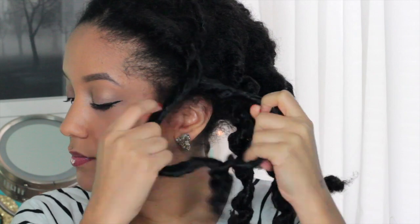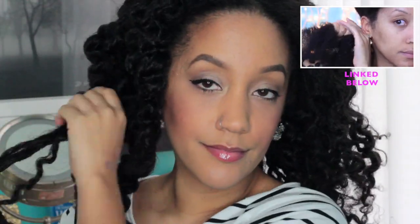Hit that thumbs up button and subscribe for all things beauty related. Clearly anyone can rock this style — from straight, kinky, curly, relaxed, short, long, and even on old hair, because this is a four-day twist out, still looking fresh and smelling like coconut oil.